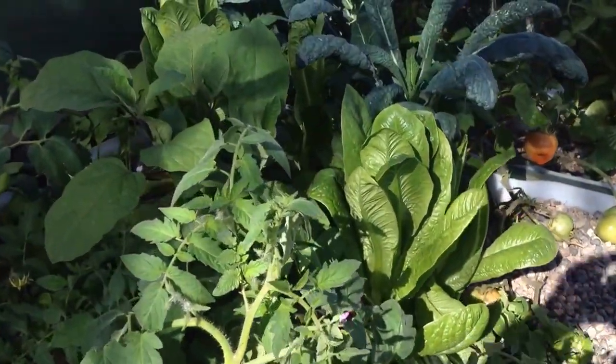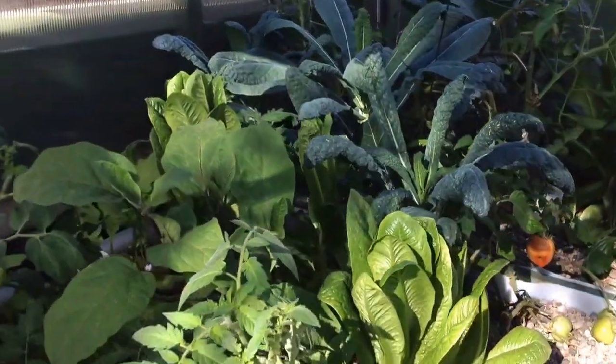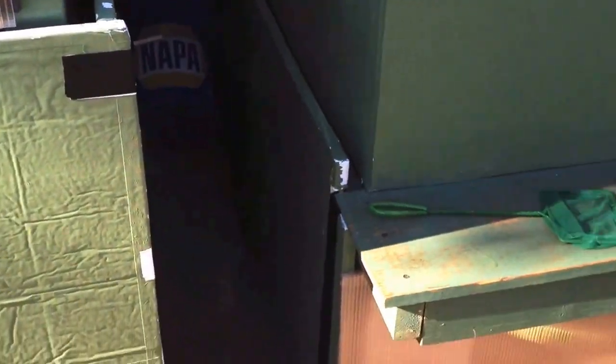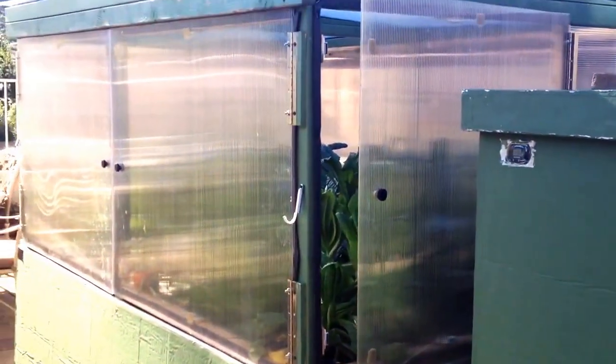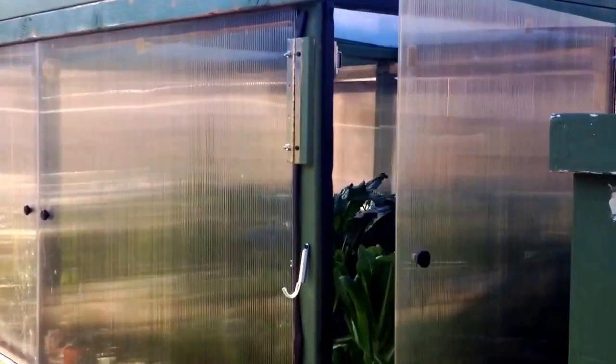Aqua Droid here, aquaponics day 168. A lot's happened since day 43. As you can see, I've got insulation all along the bottom of the grow beds and around the fish tank. I put double-wall polycarbonate on the bottom so the fish have some light. I've also added the greenhouse with six-millimeter quarter-inch single-wall polycarbonate. The thermometer inside the greenhouse reads 75°F right now, and the fish tank is at 69.6°F — a couple degree drop.